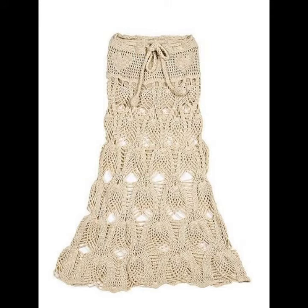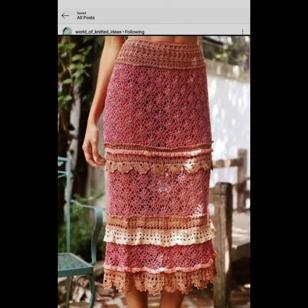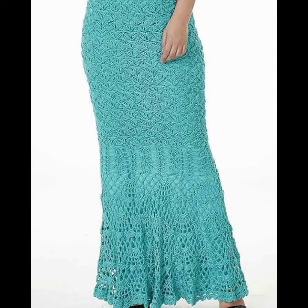It is very easy to make them in your own home. You can make them in different designs: in a line design, in fish designs, in flower designs, in a long maxi design, and in bodycon maxi designs.